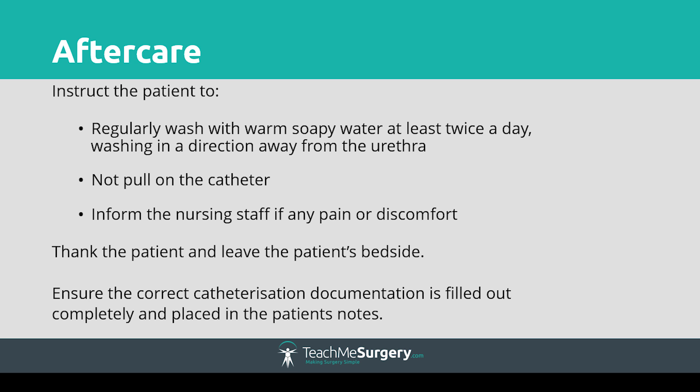You should give thorough aftercare advice to your patient, such as cleaning the catheter and maintaining personal hygiene. Notify them of potential problems they may need to observe for, such as pain, discomfort, or signs of infection such as discharge, and who to inform. Commence a catheter care pathway and document what you have done in the medical notes using the green sticker. Place the catheter package stickers in the medical notes, complete information requested on the package, inform the patient's nursing and medical team, and set a review date.